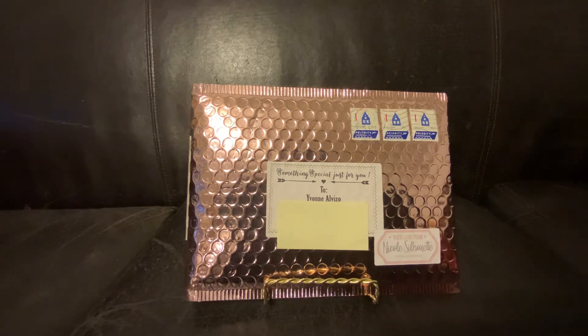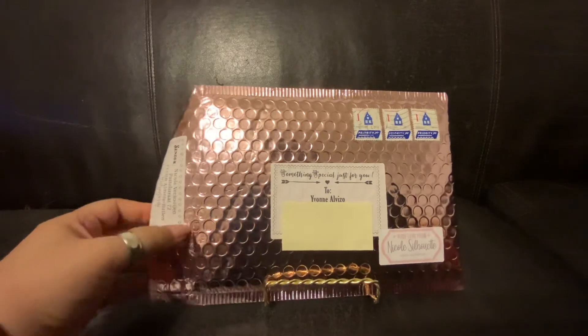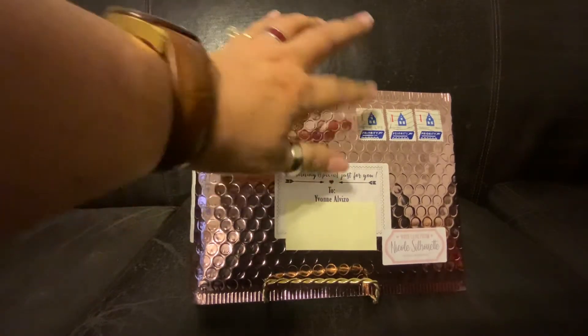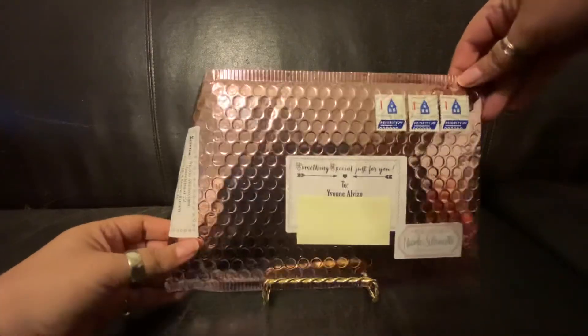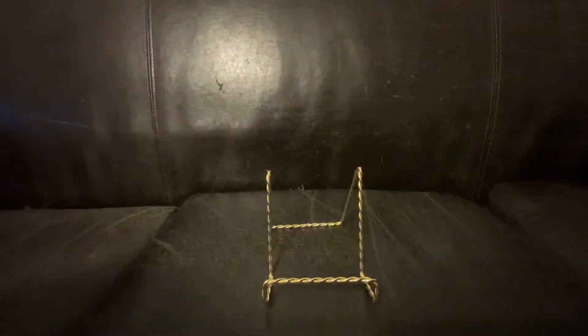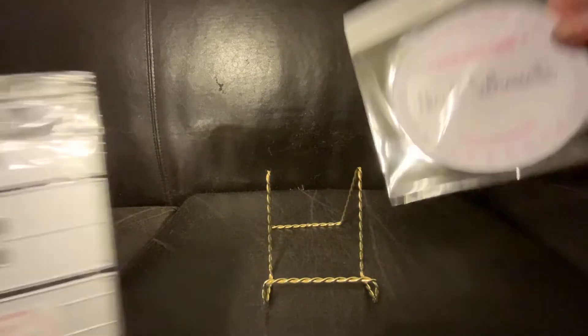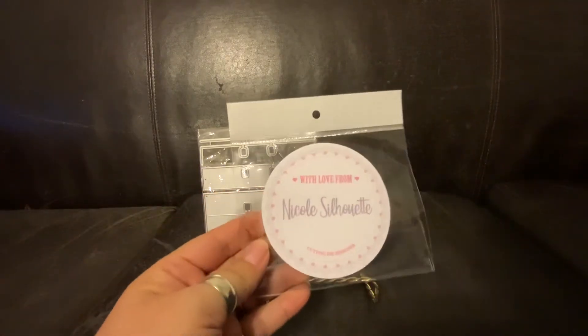Hello everyone, this is Yvonne Alvizo. Welcome to my channel! Today I received a package from Nicole Silhouette, all the way from the Netherlands. She has this lovely pink metallic packaging with stamps from the Netherlands and a little blue house — very, very nice. I'm going to put these in my journal. I ordered two items.